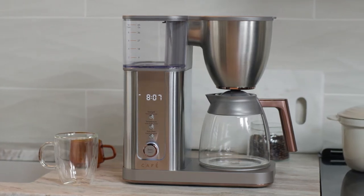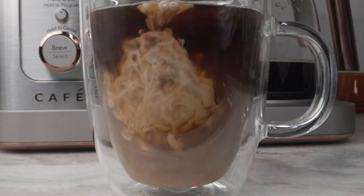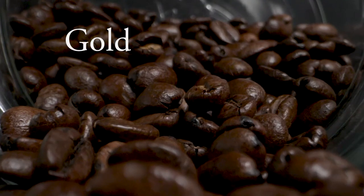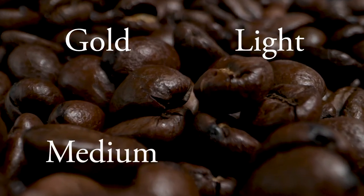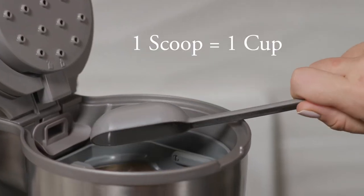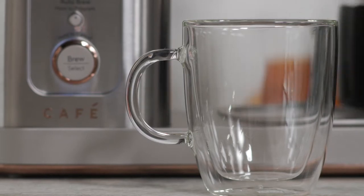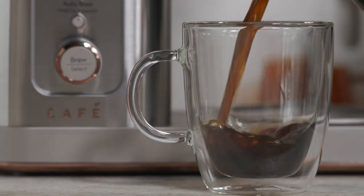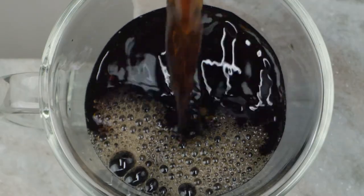Enjoy the perfect balanced cup of coffee just the way you like it with four unique brewing modes: gold, light, medium, and bold. Use one scoop for each cup of coffee desired. The gold cup standard, backed by its SCA certification, means you get the ideal pour for every taste and roast.